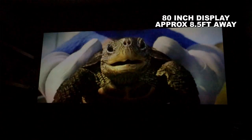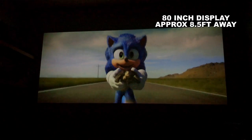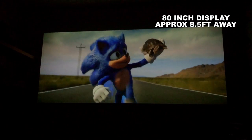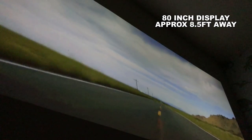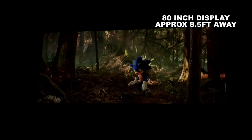Here is another example of quite a bright film, and once more from a normal viewing distance the picture does look excellent. It is slightly darker around the edges in some places, but overall for a 100-inch display from such a small projector it works very well.